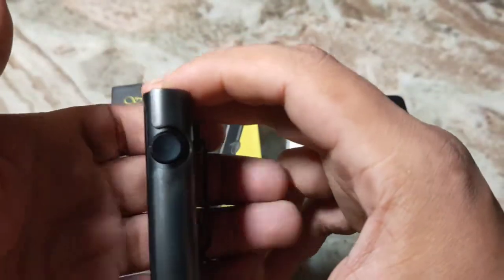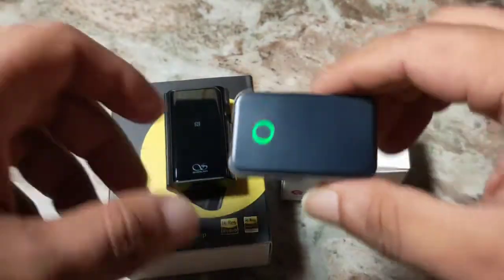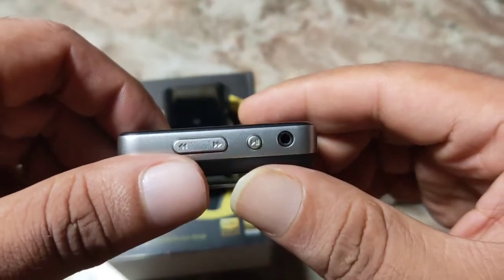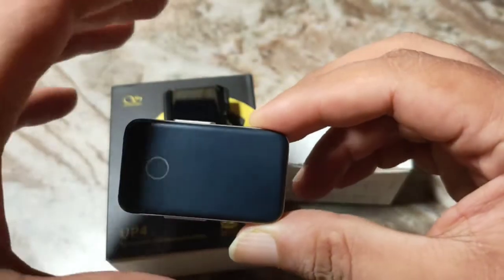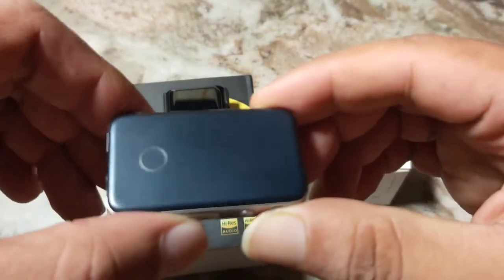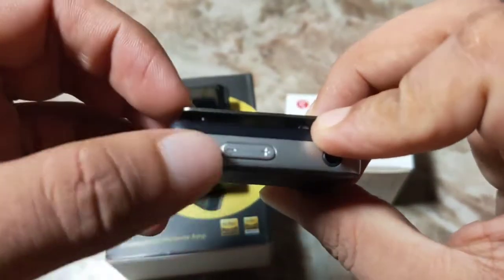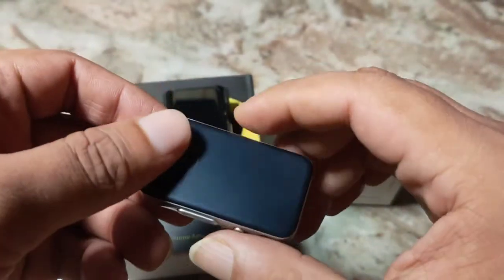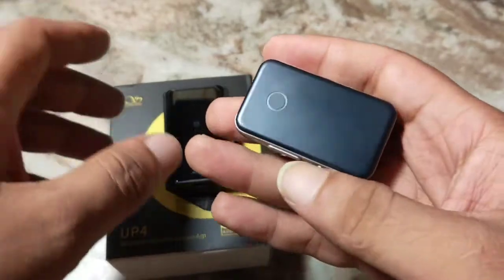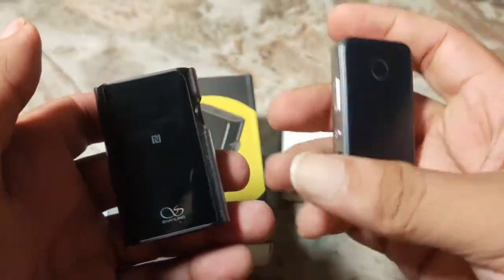The problem with the UP4 is that everything has to be done with a single button. But the ES100 Mark II has separate buttons for fast forward, backward, and volume keys — it has separate buttons for everything, and that is slightly more user friendly. I find the ES100 Mark II to be slightly on the more user friendly side and it is on the lighter side too.